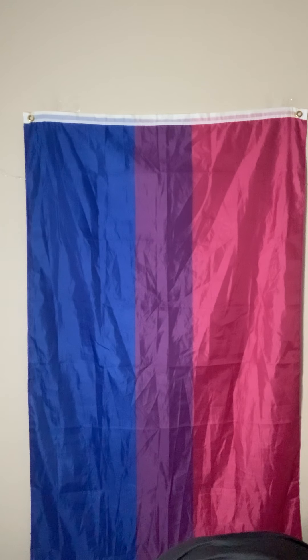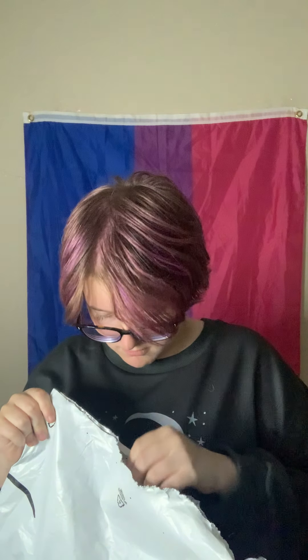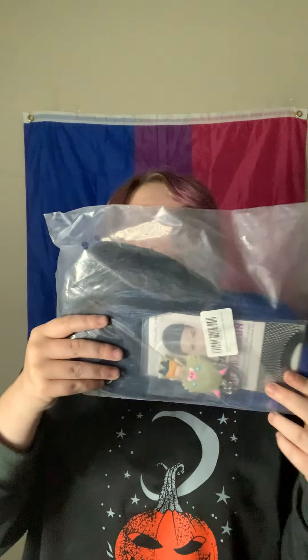Now for the next packages — the other two packages we have. This side has my address. How do I open this one? This is why we have scissors — our lucky pink scissors. Anything else is in there? Here is the wig.